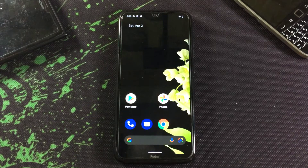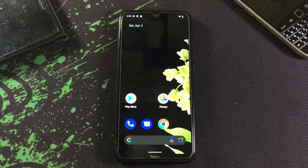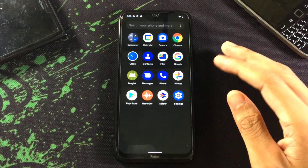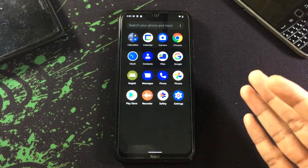Hey guys, we are in the ROM now. The installation process was the same as other ROMs, and the setup process is also the same as an Android 12 AOSP ROM — everything was the same. So let's check what we're getting with this ROM. First of all, we're getting a few apps with minimal GApps.